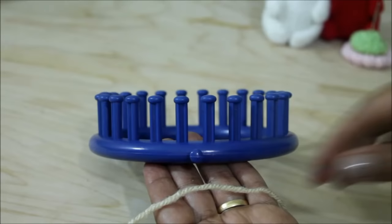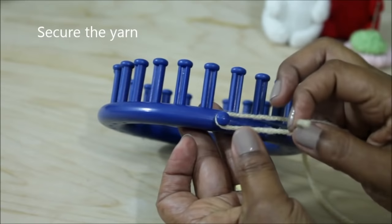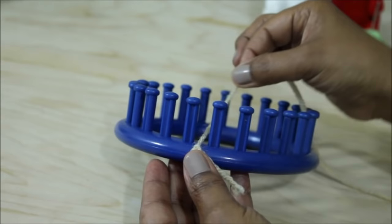We're going to start with the drawstring cast on. For that you're going to need one strand of worsted weight yarn, and you're going to secure it to the anchor peg. I'm going to be doing a simple knot — you could do a slip knot if that's more comfortable for you. The direction you start your project doesn't really affect it. I'm going to the right. Take the working yarn and put it between the first and last peg, bring it back through the first, and then zigzag through the pegs.